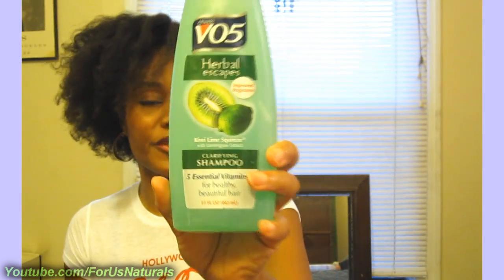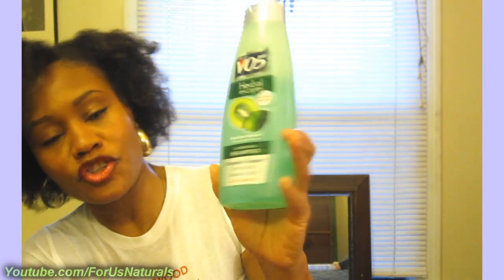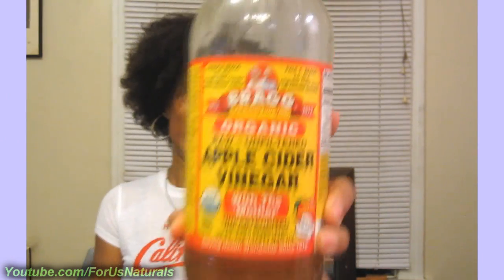I use a regular, simple VO5 Herbal Escapes Clarifying Shampoo in Kiwi Lime Squeeze — I love it. It gets my hair nice and squeaky clean. If you wanted to go a more natural route, a lot of people like using ACV — Apple Cider Vinegar. This will naturally remove product buildup, including silicones and other things that are really hard to get off. Even regular product buildup over time will come off with an ACV rinse, and it also helps clean your scalp.